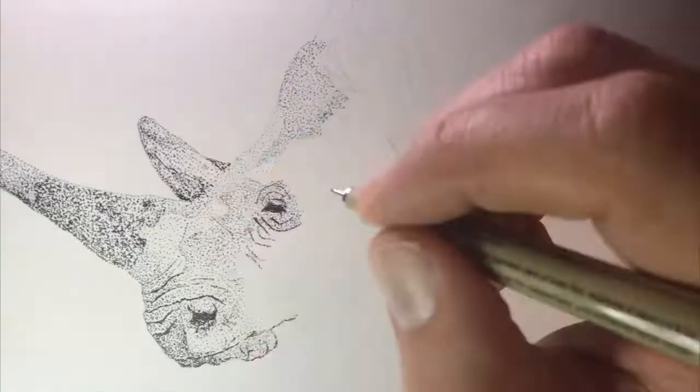That outline took me somewhere in the neighborhood of about five or six hours. My most detailed pictures — the ones of presidents or famous actors — usually take about 15 to 20 hours. So a rhinoceros is a nice place to start.